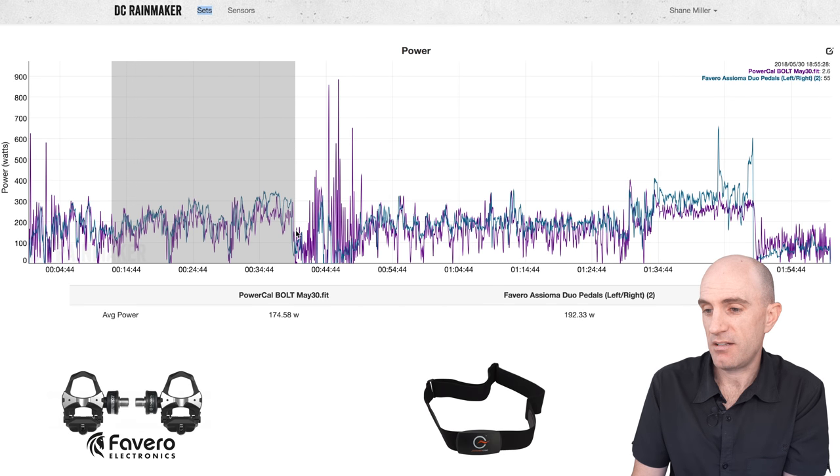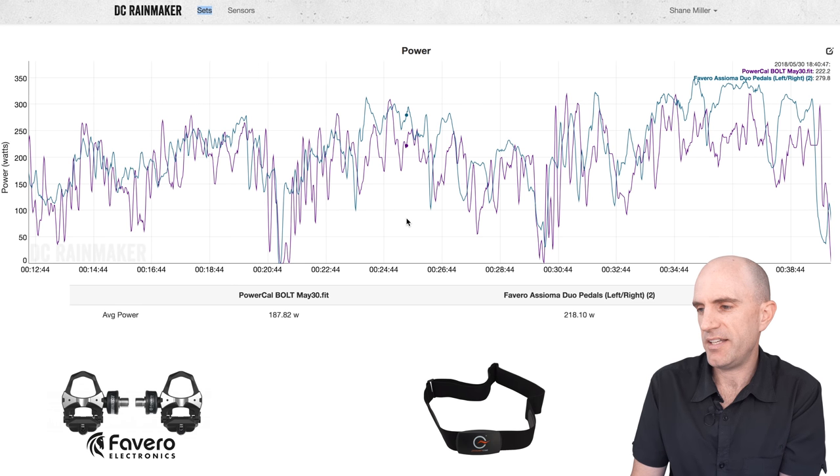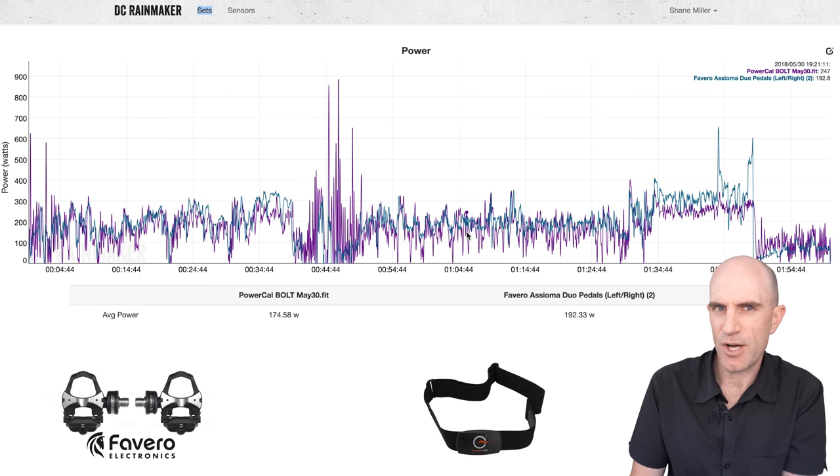The ride up the hill wasn't too bad in the way of it responding when I was doing things on the pedals. The blue line is the Asioma Duos reporting correct power; the purple line is the PowerCal doing its thing, following along. Down the hill was an interesting one — I coasted. The Asioma doesn't report any power when coasting. The PowerCal drops off to next to nothing but would kind of spike every now and then. It knows something different is going on, but didn't quite nail the coasting part.